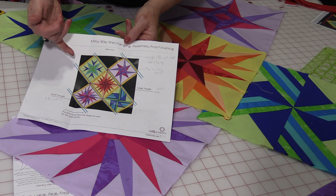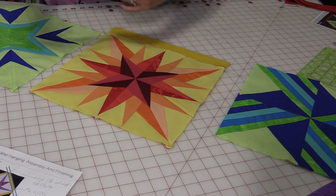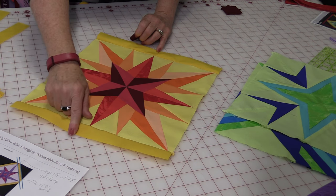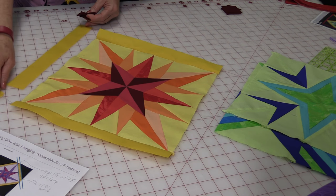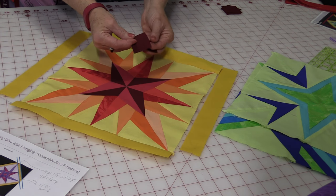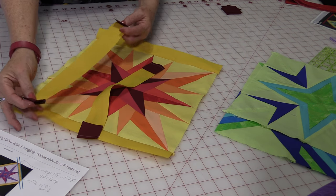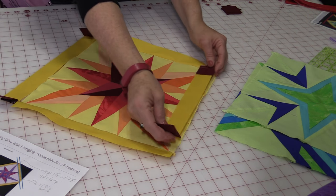The blocks are set on a diagonal, so let's start with the center three. Starting with the center block, you're going to put sashing on each end — you'll sew those right on because it's twelve-and-a-half inches by an inch-and-a-half. When two of the sashings have been put on, we need to put the two other sides on, but we want little cornerstones in each of the corners. Take the four one-and-a-half-inch squares and sew them on each corner of the other two sashings.